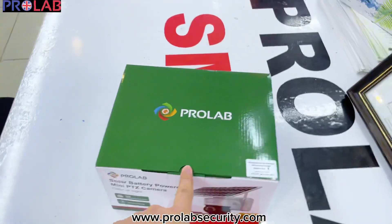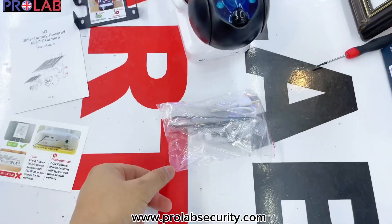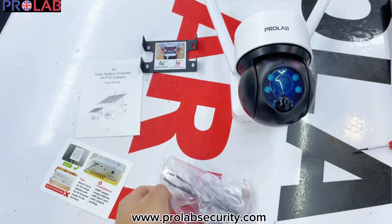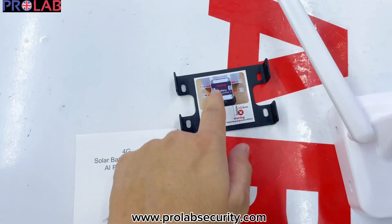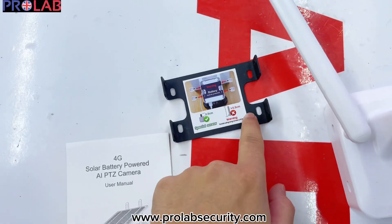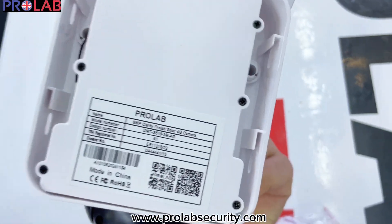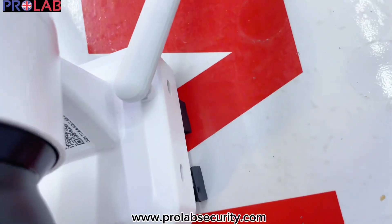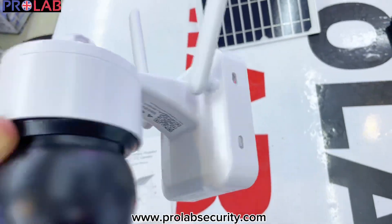First of all, we will open the camera. You can find everything in the box — all screws, everything is already inside. This is the user manual, and this is the bracket. You will just screw this thing on the wall. After that, you will see the brackets, then you can directly fit into this and screw from the side. And this way you can install the cameras.